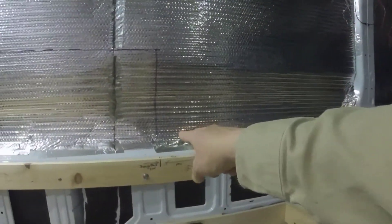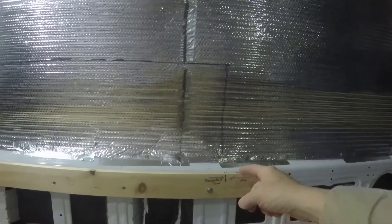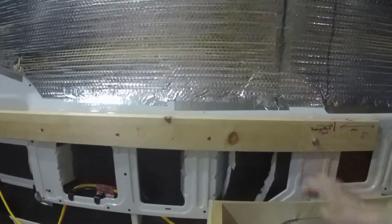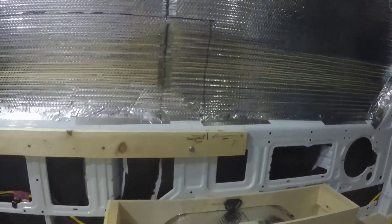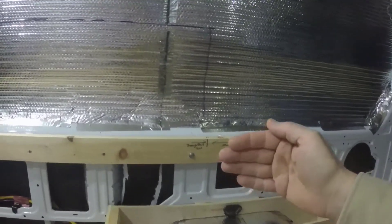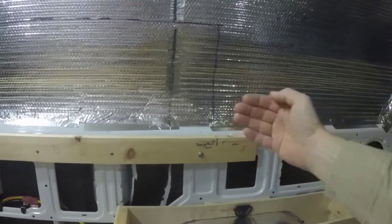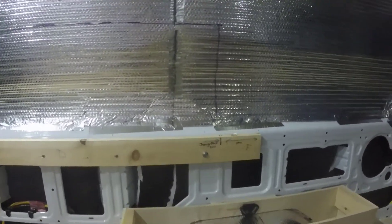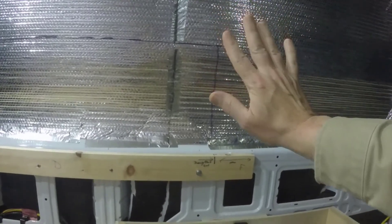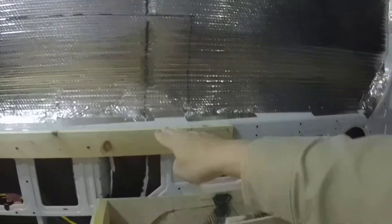Here's my dilemma. On the Transit's walls, these sections are inset. I want to sleep width-wise, so from the edge of this board to the other side is 69 inches, and I need it to be a solid six feet. Without compressing the insulation too much, there's a good inch and a half beyond that board on either side where it insets, giving me 72 to 73 inches depending on how much I compress the insulation.